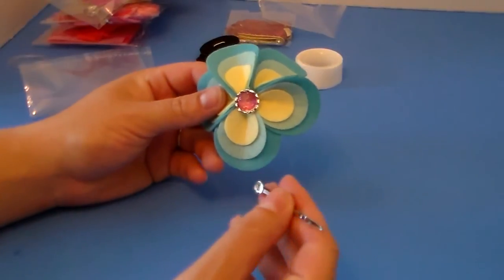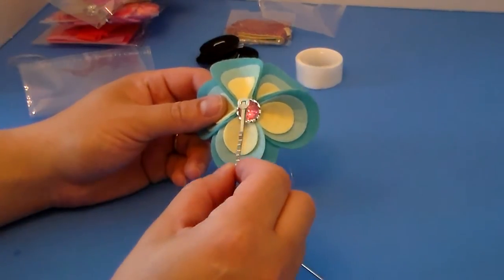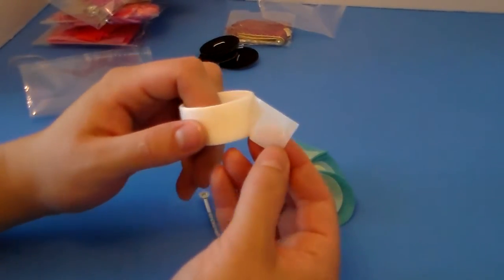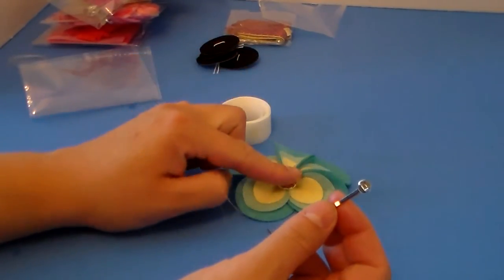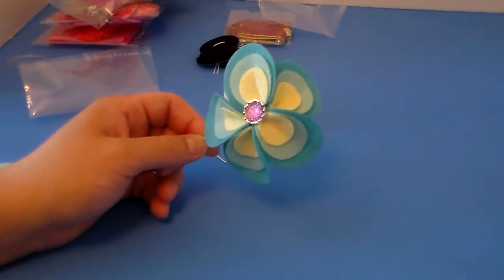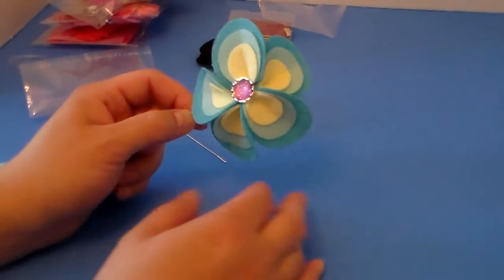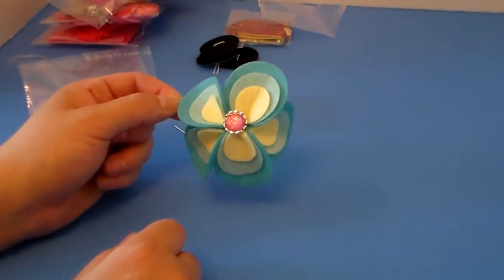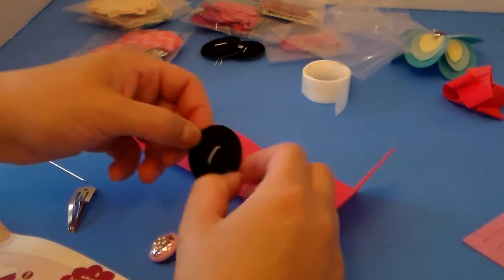I still have the needle attached, so I'm going to tie that off in the back. This particular bag came with a bobby pin, so I'll cut the thread off and then use the little glue dots to stick it on. These are really small glue dots — you pull one off and stick it on the round part of the bobby pin, then stick that right to the flower. Here's the project completely finished — it turned out really cute, and it was pretty fast and easy.